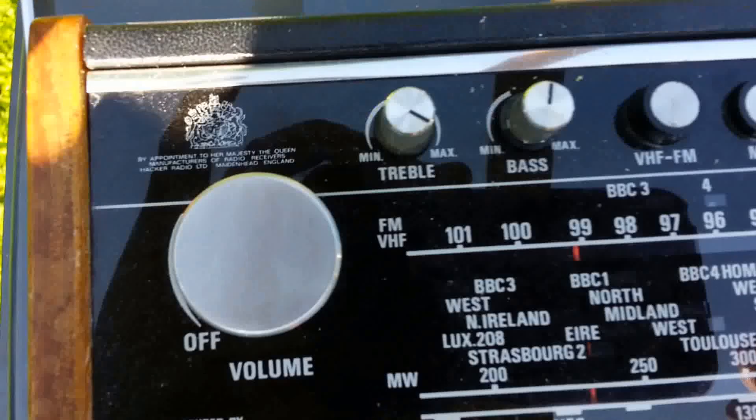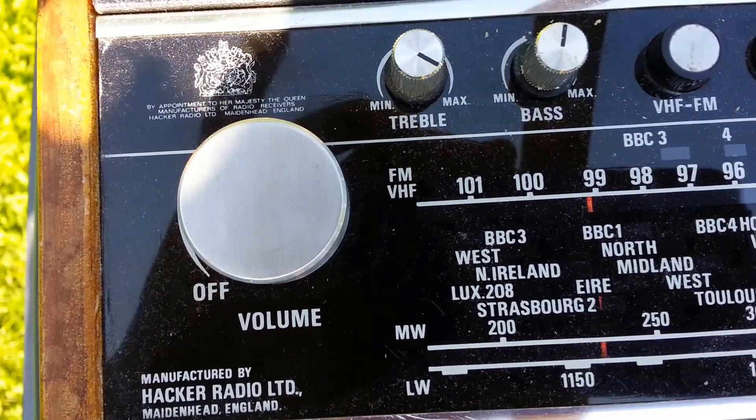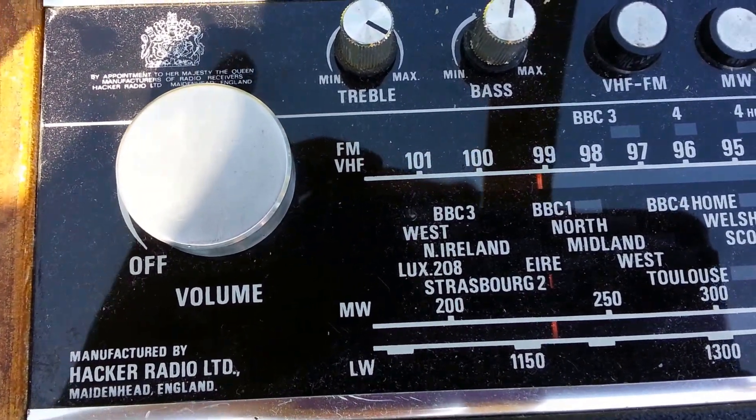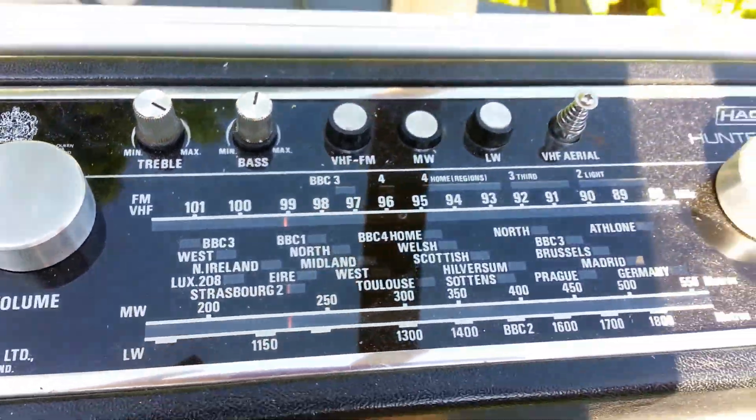We're at the higher frequencies — about 240 metres, about 1200kHz or something like that. You can see that on this older Hacker.